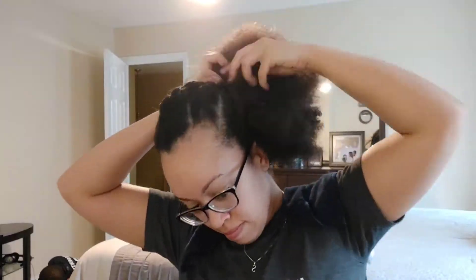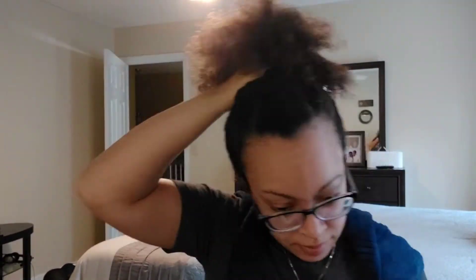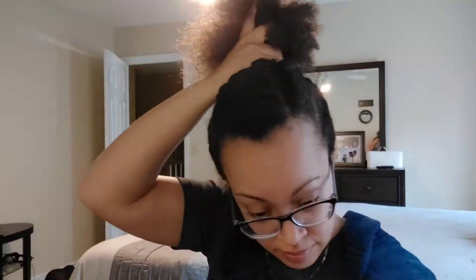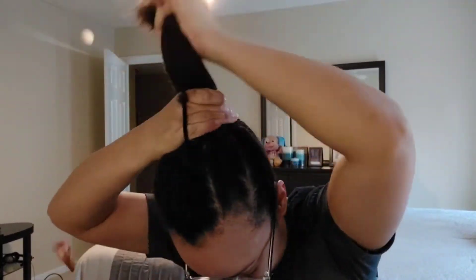I got my Wet Line Extreme gel, added some to the back, and captured all of that hair into a ponytail. Wrapped that around three times, pulled it through - and now I'm like, what is this?